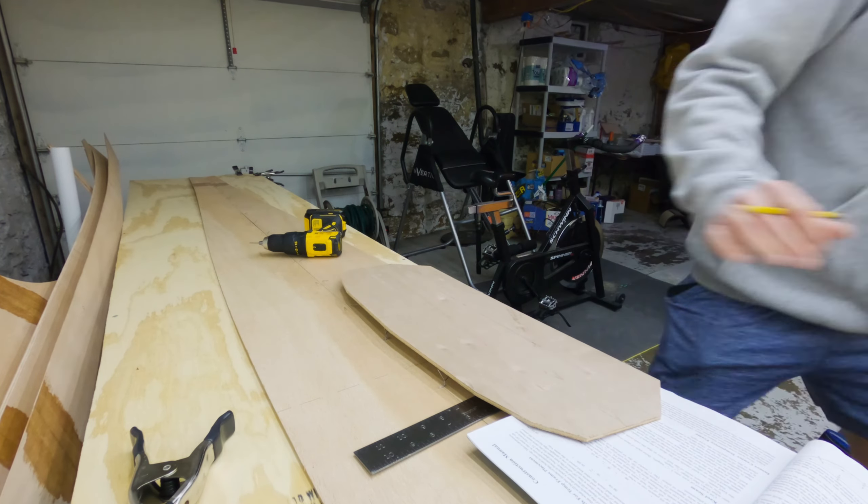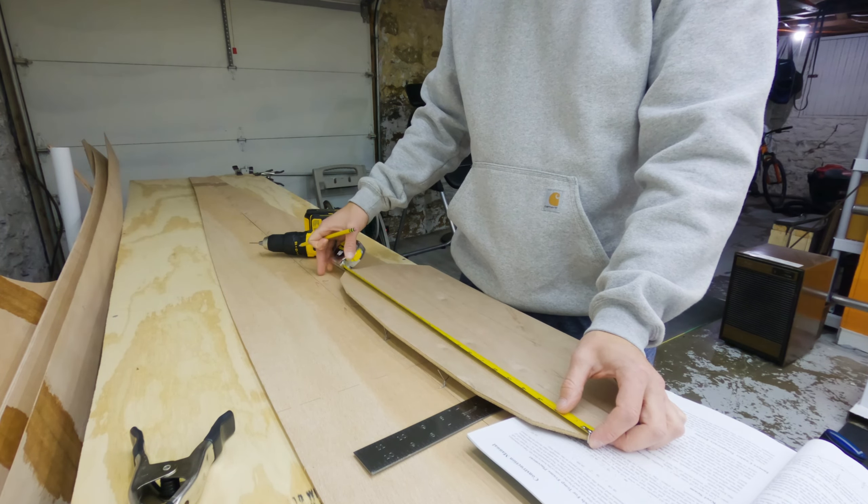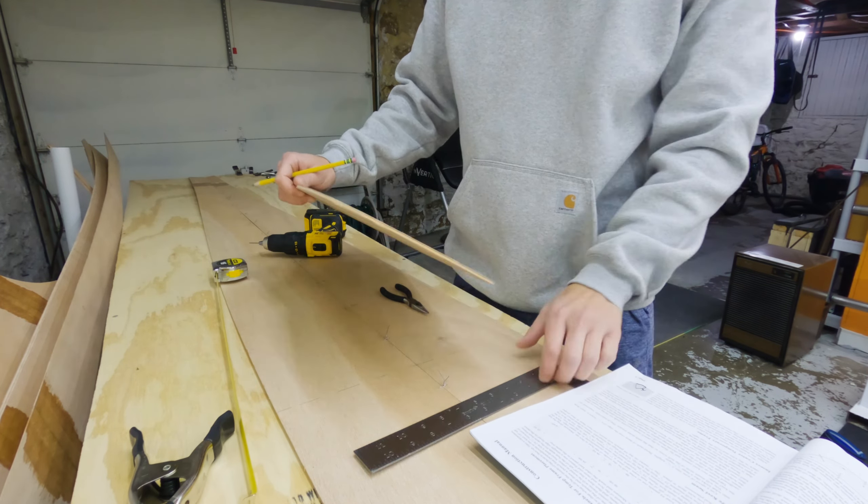Now if you've been following the directions in the book, you should have drawn some lines on your number one and number four panels for the temporary frame placement. We're going to utilize those now.